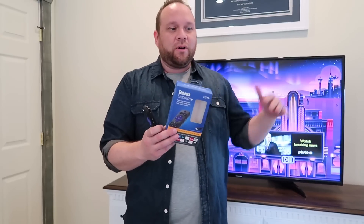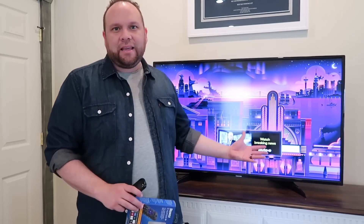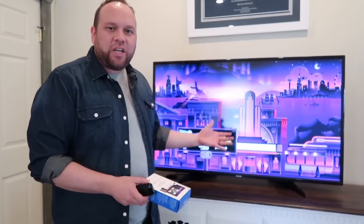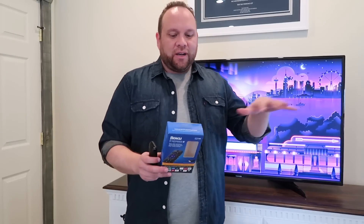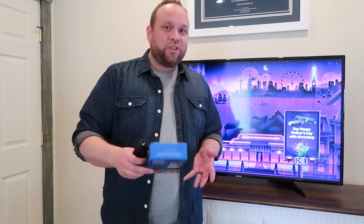They do have other higher-tier Roku sticks, but you don't need that to achieve what I'm looking to get. This TV here is a 1080 HD TV — it's not 4K or QLED or anything like that, so it's kind of a cheaper TV. I didn't need those extra highly-tiered 4K streaming Roku devices, so I went with this one. If you're looking to do what I'm teaching you in this video, this is the best one to get. I'll link it in the description down below.